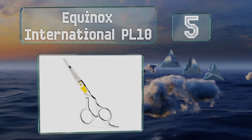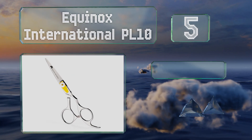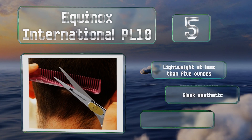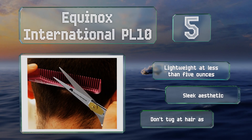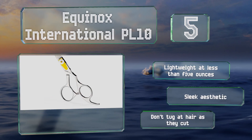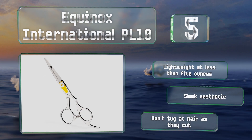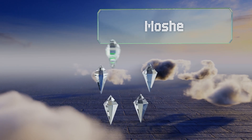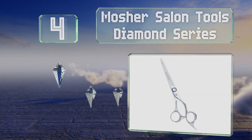Halfway up our list at number five, the Equinox International PL10 feature a hand-sharpened edge that makes them precise enough for professionals, yet they're also affordable enough for home use. With a comfortable grip they provide a good level of control as you work. These are lightweight at less than five ounces with a sleek aesthetic, and they don't tug at hair as they cut.